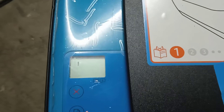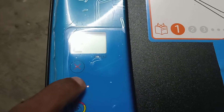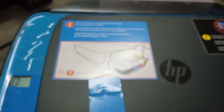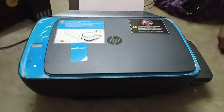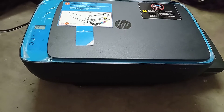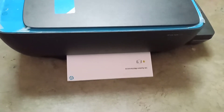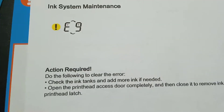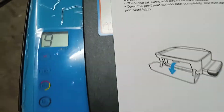When the problem exists, the paper light is blinking. You can see the error in system maintenance — E9, the error E9.